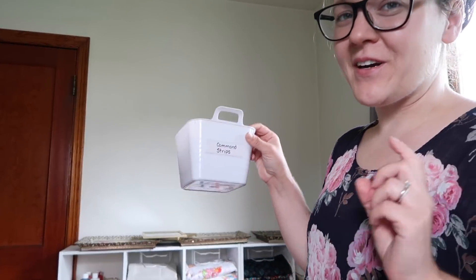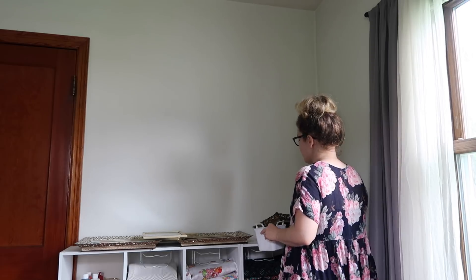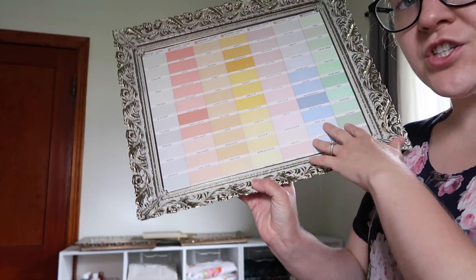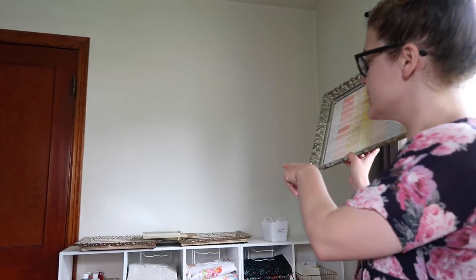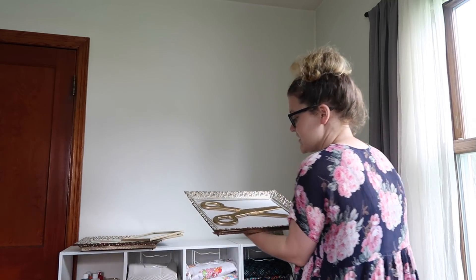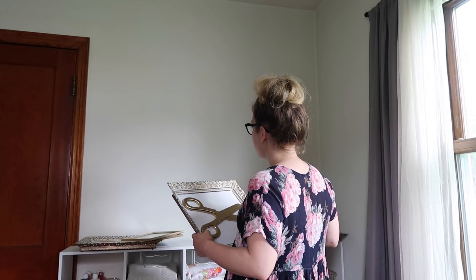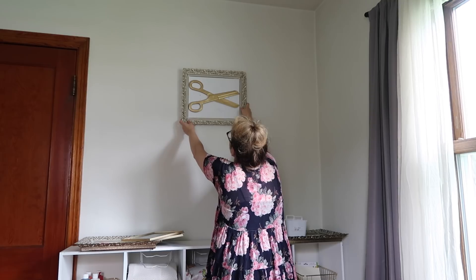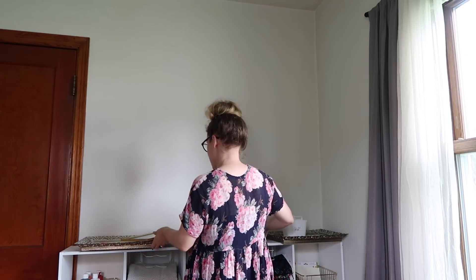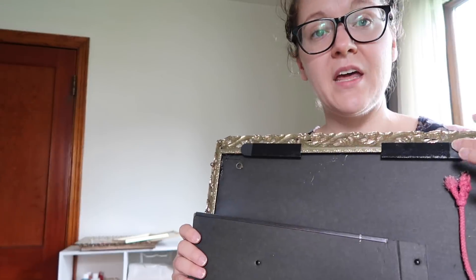I have all of my command strips organized in one of these little bins from Dollar Tree. I'm trying to figure out exactly how I want to do this. It's wide enough to fit the three main pieces — these three I would say are the main ones. This one I made using a vintage paint swatch that I found for free at an estate sale. I made two of those, and then in the middle I'll put this pair of scissors that were originally red and I spray painted gold — found at an estate sale or garage sale. I'm going to put some more command strips on the back and start hanging things up.